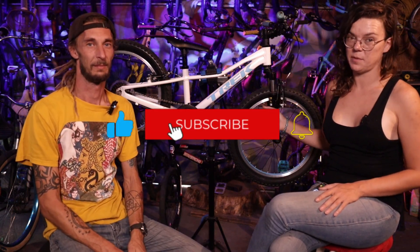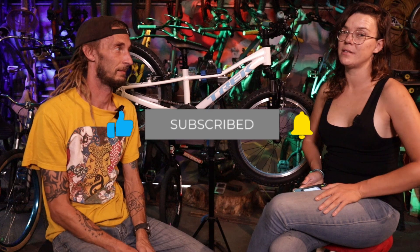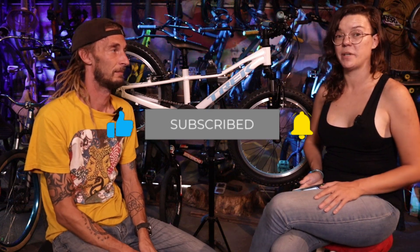Hi, on this episode of Bike Hoarders, we are going to be reviewing the Trek Pre-Caliber 20 7-Speed. This is what Trek has to say about their bike, and then we're going to say what we have to say about it.